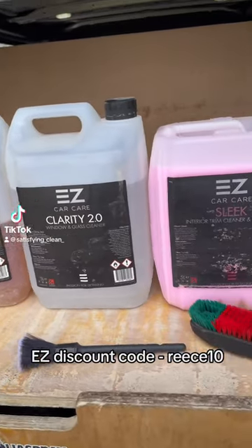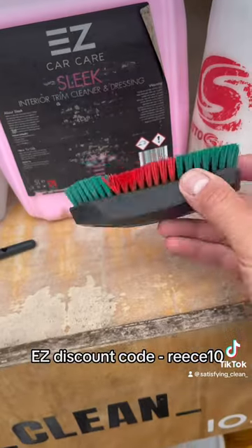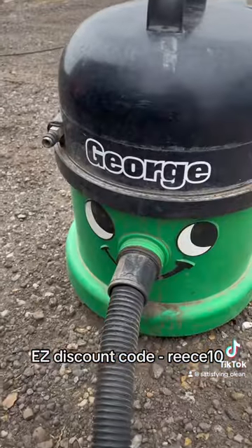Here are all the essentials you'll need to clean the interior of your tractor: Citrus Wash, Clarity and Sleek from EZ Car Care, a fingernail brush and spray bottle, and the famous wet and dry Hoover George.